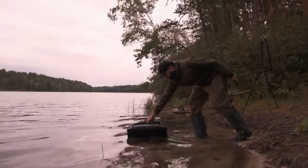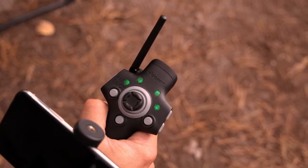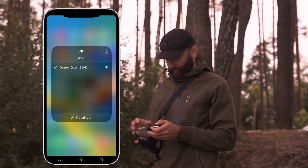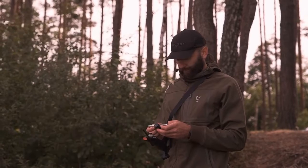To connect to DeeperQuest, first place it in the water. Switch on the remote controller and wait until it connects to the bait boat. Then select DeeperQuest in available Wi-Fi networks. Open the Fish Deeper app and you're good to go.